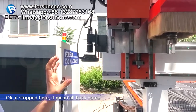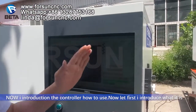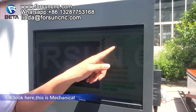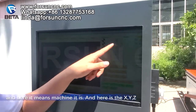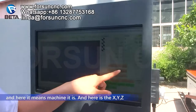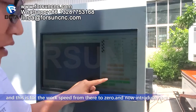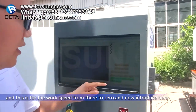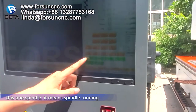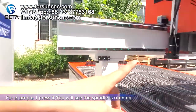Now let me introduce the controller and how to use it. Here is the mechanical coordinate — it means where the machine is — and here are the X, Y, Z axes. This is for the workpiece. Clear zero. Here is the spindle button: it means spindle running. For example, when I press it you will see the spindle is running.